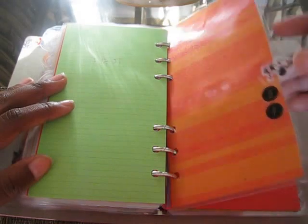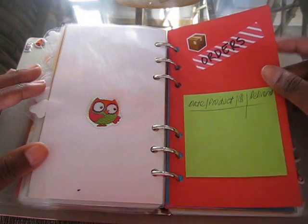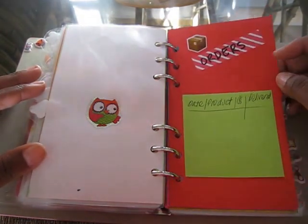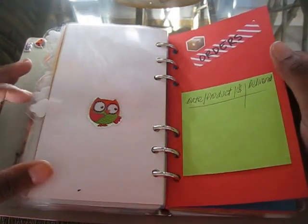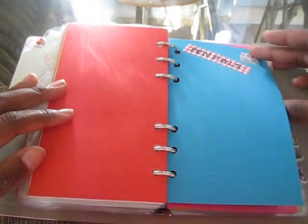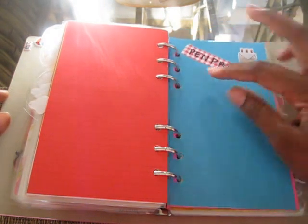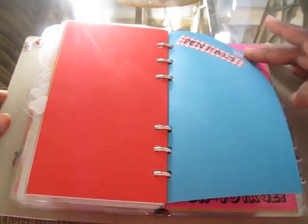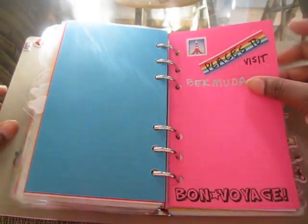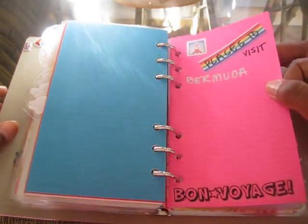Going on to O and P — I have Orders, which would pretty much be online orders. I'll put the date I ordered it, the product, how much I paid, and when it was delivered. I'm going to keep track of that. I'm going to put my pen pals here — I only have five pen pals for now — and just put their information so I can keep track of whom I'm sending my letters to. I have places to visit, and I already put one — that's Bermuda — and I'll just add more places once I think of them.